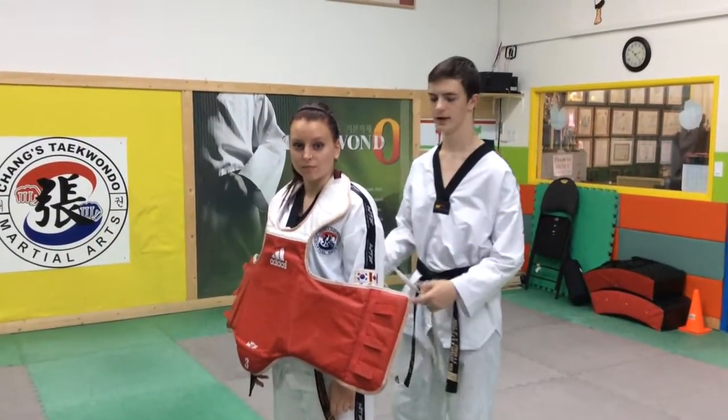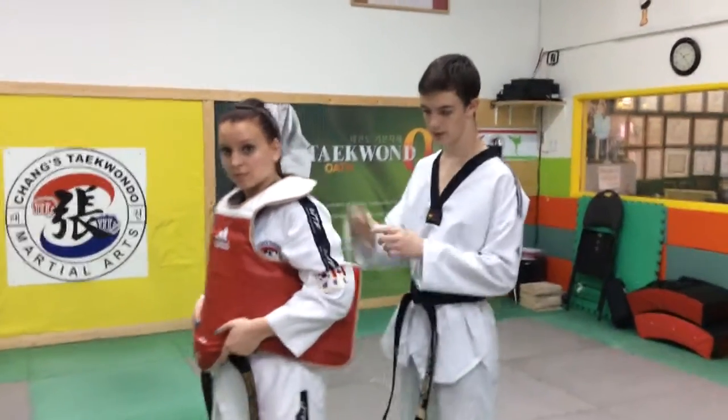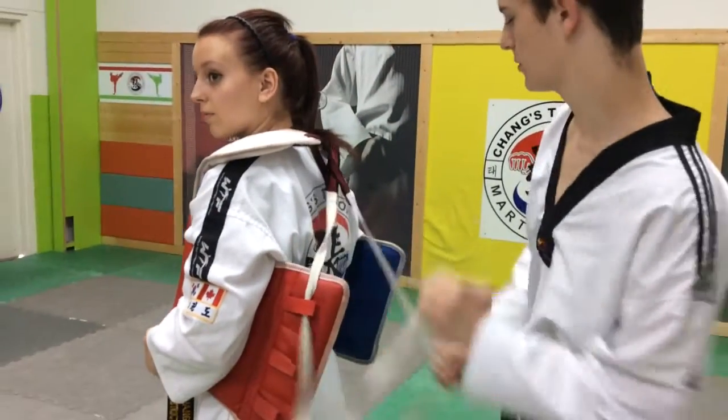Alright, to start off, we're going to ask the person to put their arms on the outside of the chest guard and push back, so it's much easier for the person to tie in. Take a string and put it to the top loop on the outside — on both sides.